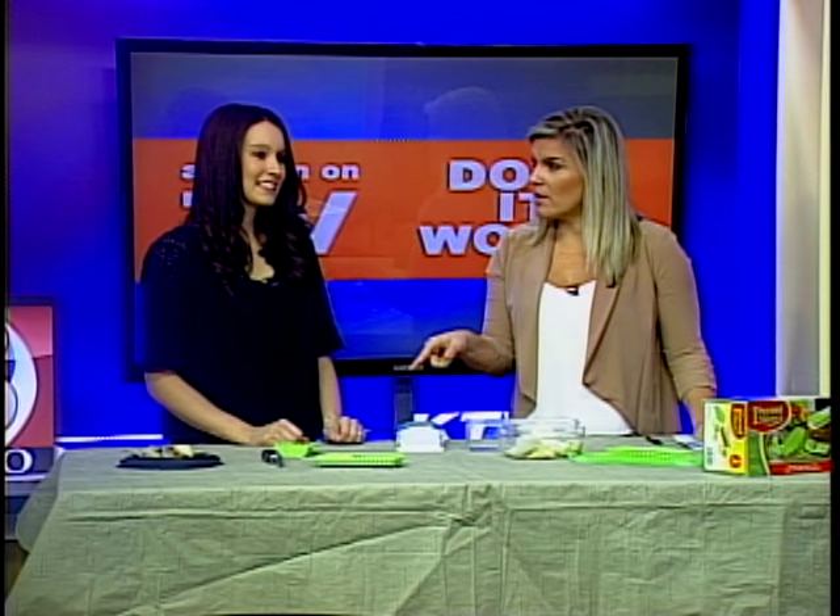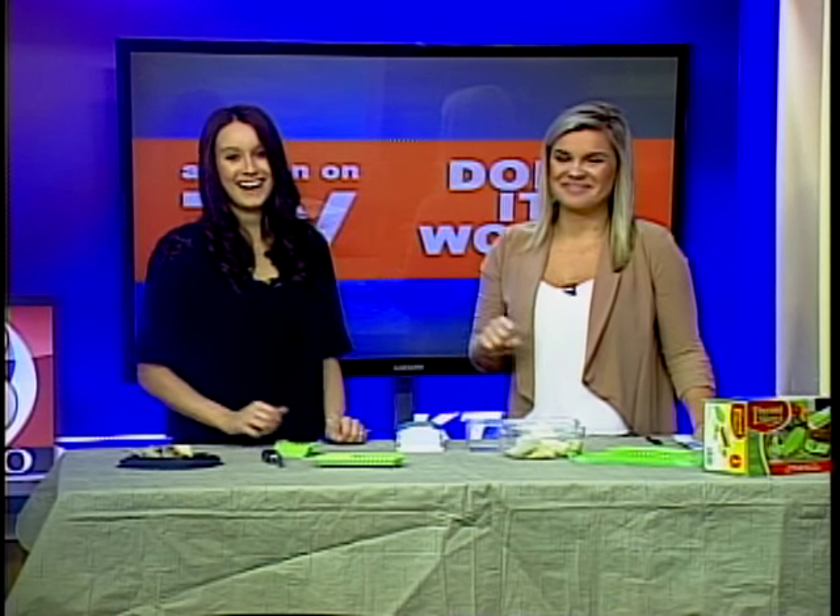Do you want to go ahead and give a preview of our final product we're testing tomorrow, or do you want to wait until they tune in? Keep the kids home from school — they're going to want to see this. And we are using Dr. Pepper with it. We'll be right back.